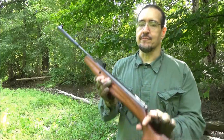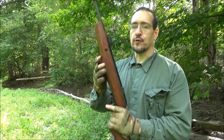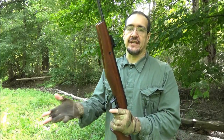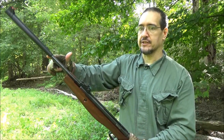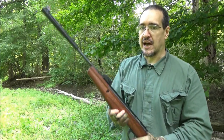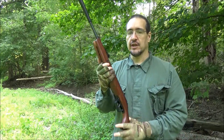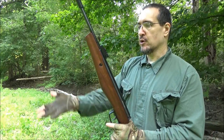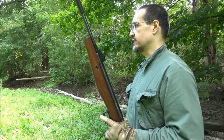I would definitely recommend this as what they call a junior or youth rifle for teaching beginners of any age — grandma wants to shoot, this thing is very easy to operate. It does not take much strength at all to pull. I can hold it and pull without bracing, so even smaller people will easily be able to operate this break barrel.